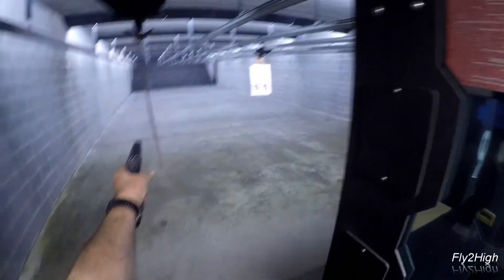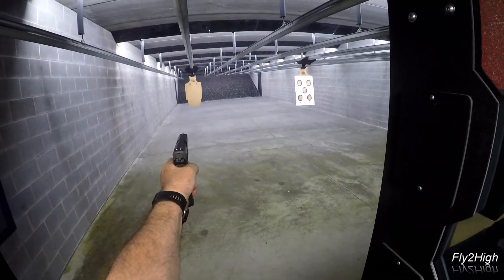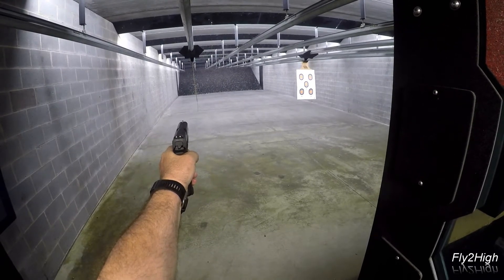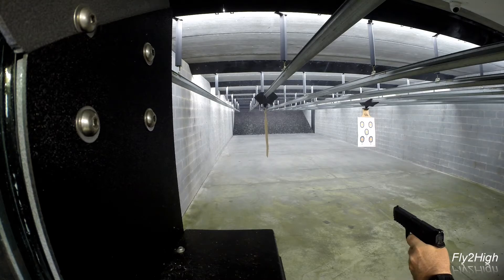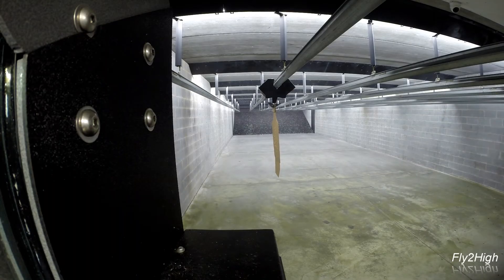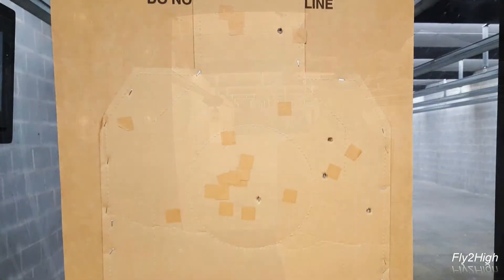Now let's try using an unsupported left hand. I know from previous sessions that I have a tendency to shoot across range to the right. This looks typical — these definitely favor the right side of the target. This is likely either a trigger control problem or quite possibly I am flinching when I pull the trigger.